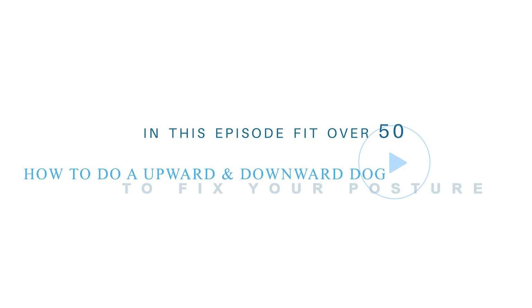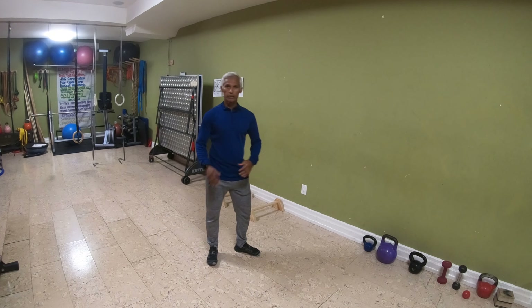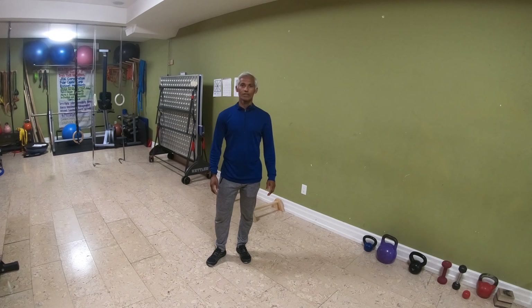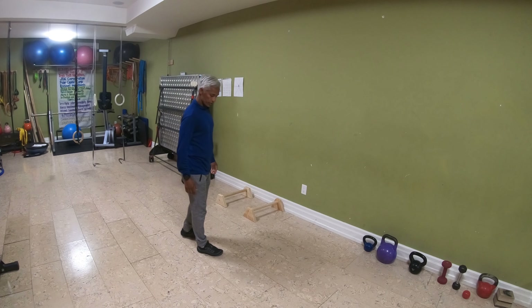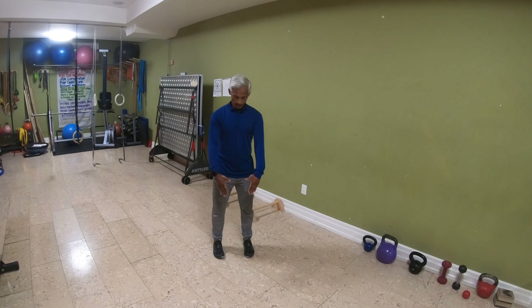Welcome to KC Fit, Kim Chan speaking. On this episode of being fit over 50, I'm going to demonstrate how to do an upper dog into a downward dog to stimulate and energize the anterior and the posterior chain of your body to help enhance your posture. So let's begin.